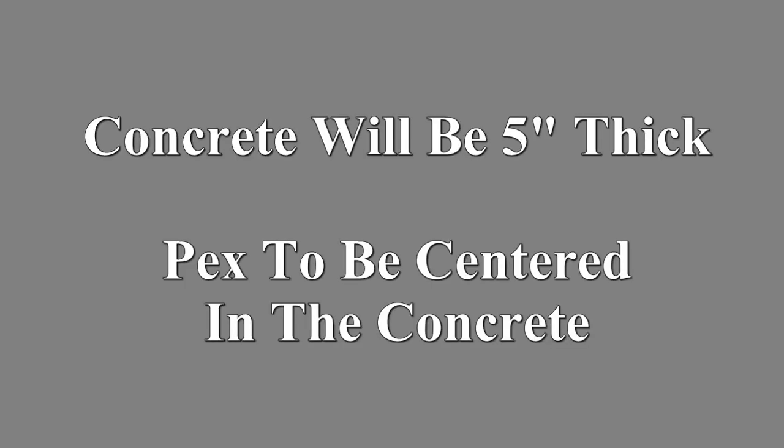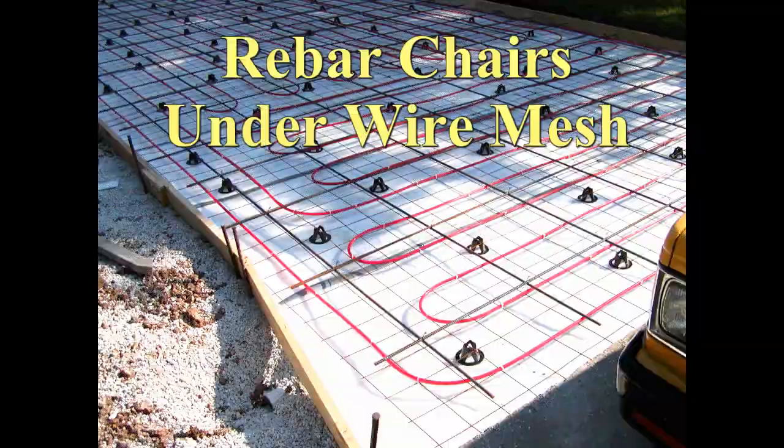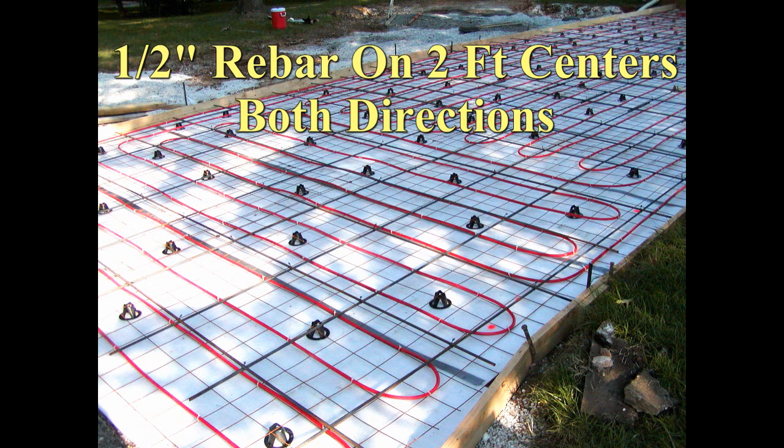The concrete slab is 5 inches thick. The tubing needs to be exactly in the center of the concrete thickness. Rebar chairs were placed under the wire mesh which correctly positioned the tubing in the concrete.